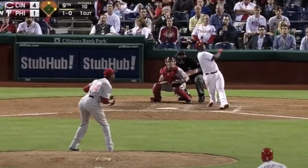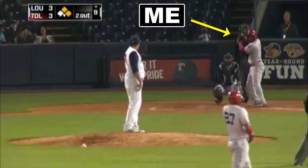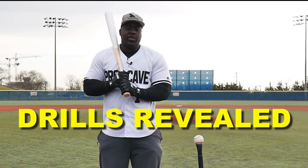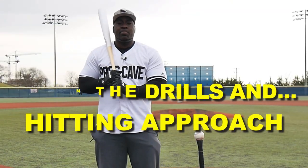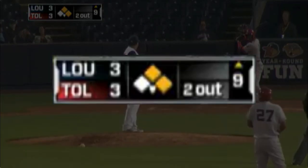Have you ever wondered how MLB players hit fast pitching? In this video I'm going to take you through an at-bat where I face a pitcher throwing 100 miles per hour. I'm also going to share drills so you can start crushing fast pitching. You'll learn the hitting approach, the drills, and what happened when I faced that 100 mph pitcher in a tie ball game in the ninth.